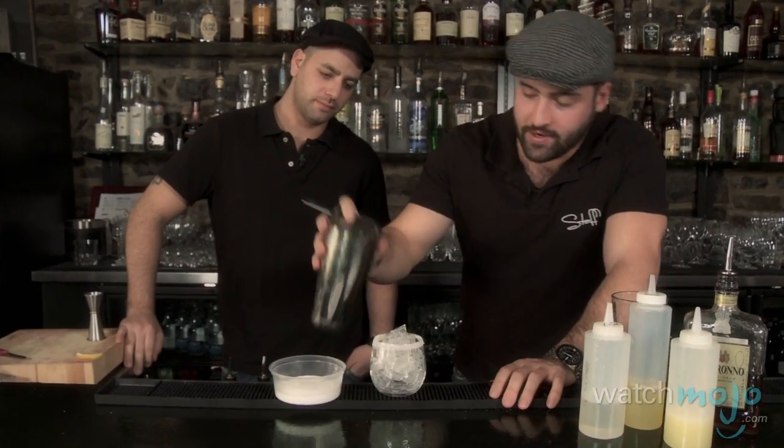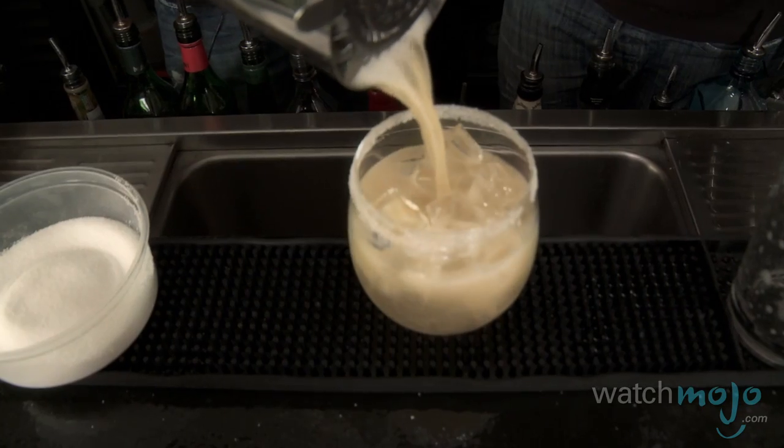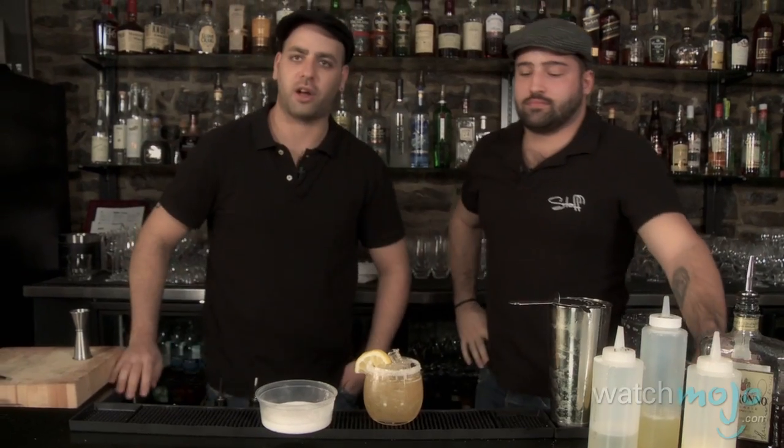For those of you wondering about the egg white, it actually adds some body and texture to the Amaretto Sour and could be considered part of your daily breakfast. It's very safe to drink, no worries — next thing you know you'll be like Rocky.